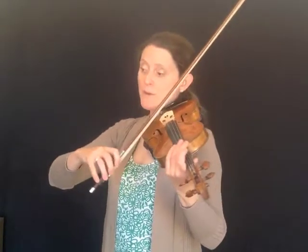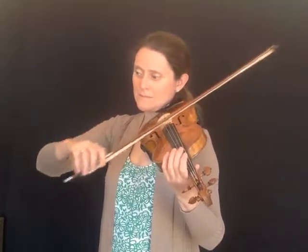So I'll just show you the exercise all the way through. Try to get the notes sounding really clear — the beginning of the notes are really clear — so that your hands are working together and articulating the notes very clearly.